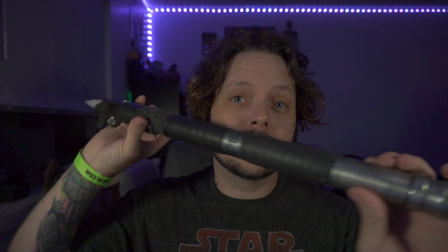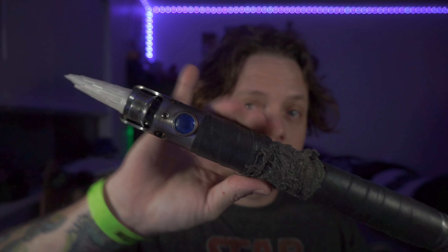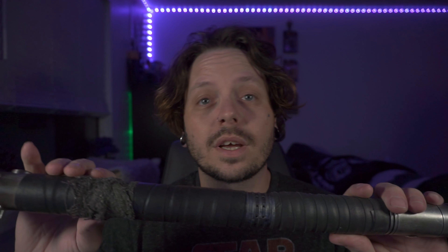First, you're going to need either a staff, two lightsabers that you can actually connect with a coupling, or a saber staff. I would recommend probably trying this your first few times with just a stick or broom handle or something, so you don't end up breaking your stuff — it can get away from you pretty easily.